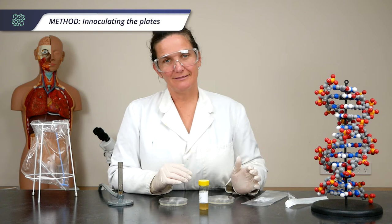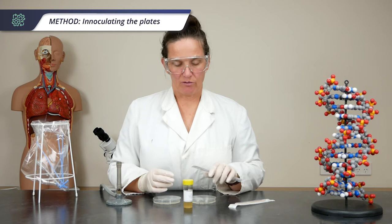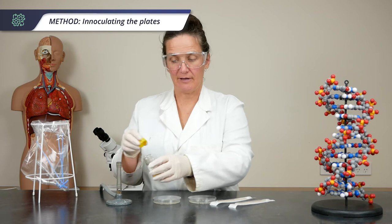Make a lawn on your control plate in exactly the same way. The second technique I'm going to show you is using a sterile swab. It can be a bit more difficult to get a nice even lawn, but you use slightly less bacteria, so that might be preferable for some schools.